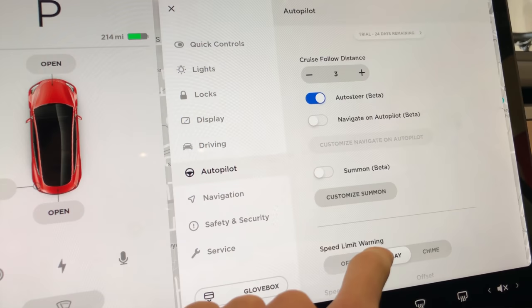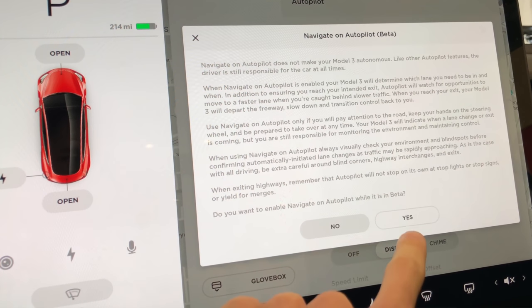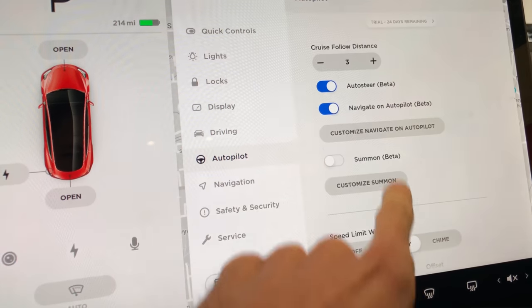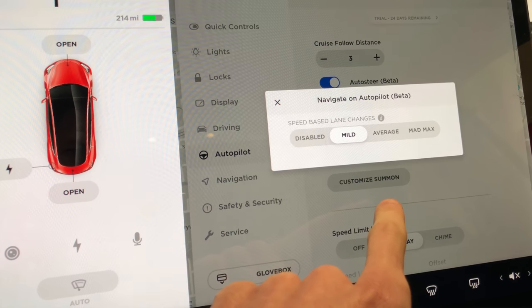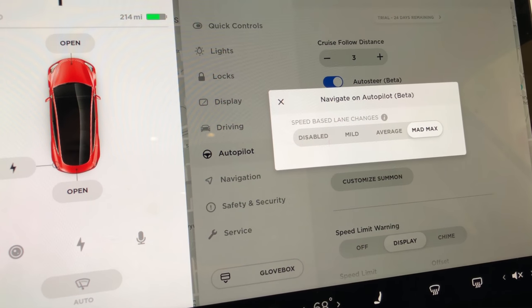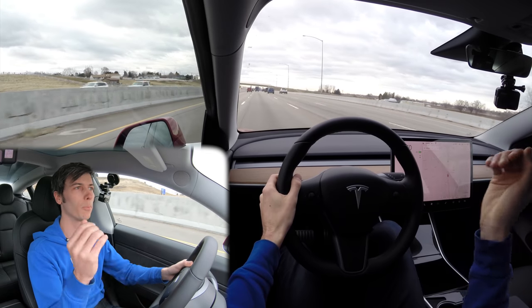The third level of Autopilot is navigation-based Autopilot. If from the start you say you're going somewhere and plug it into the navigation, it will use that Autopilot to help with your navigation. So if it sees that you're going to take a few exits on the highway, it will change lanes to get you ready for that exit.